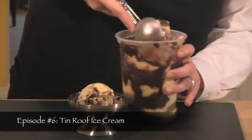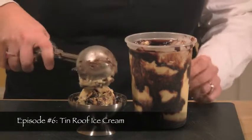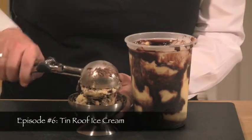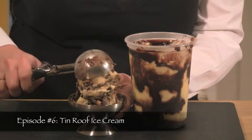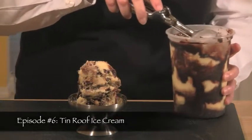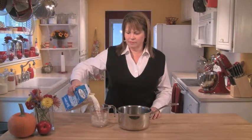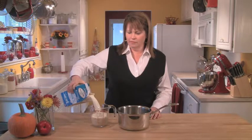The Tin Roof Sunday was an ice cream treat created early in the 1900s here in the United States. What I did is take all the elements of that sundae and put it into an ice cream. So if you like vanilla ice cream, chocolate, and peanuts, you won't be disappointed.